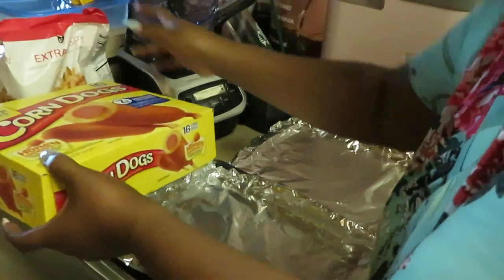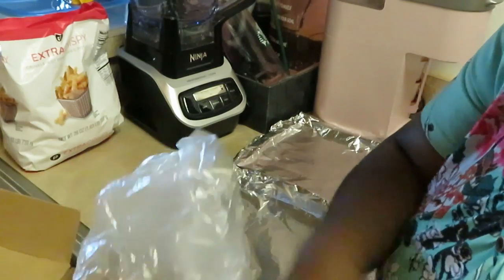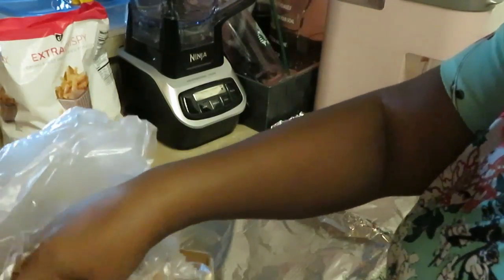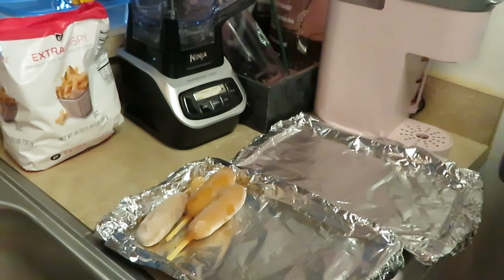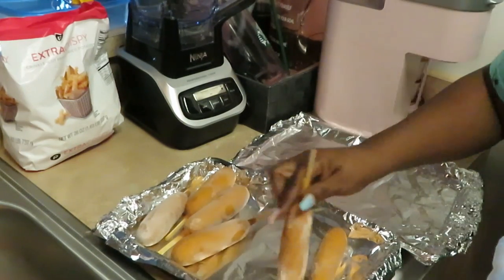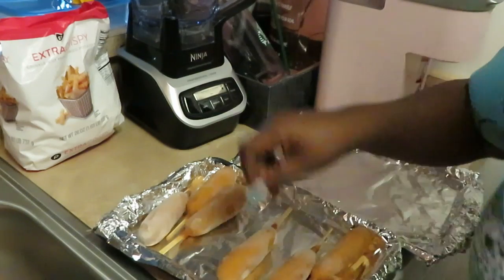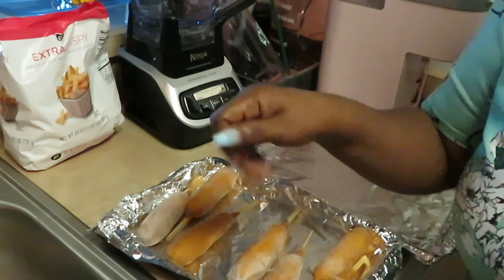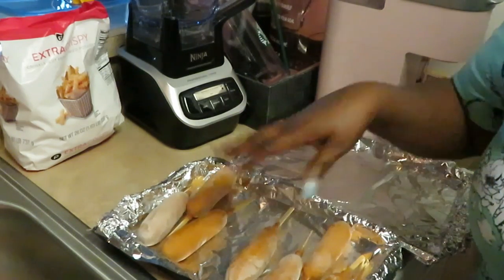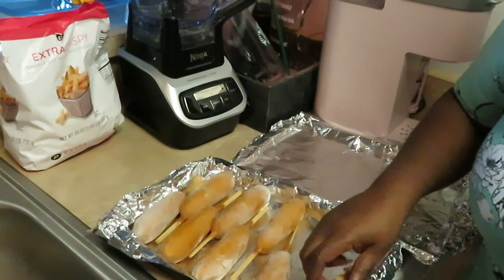While the fries and corn dogs are cooking, I can go get situated, you know what I mean. The little corn dogs come in a little bag like this. I'm hungry so I'm gonna eat — I'm gonna do two for me, two for my oldest, and two each for my other daughters. Y'all know the little ones eat like little rabbits, they kind of nibble throughout the day, that's how my girls are.